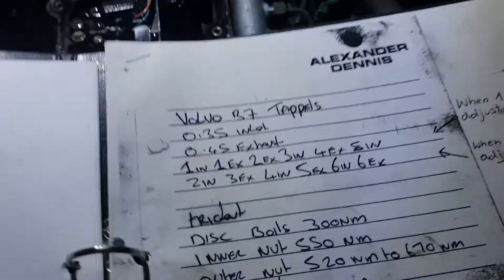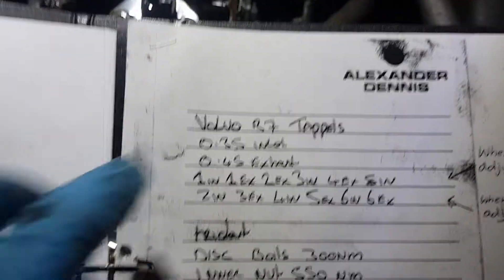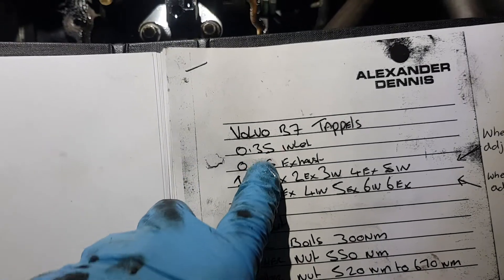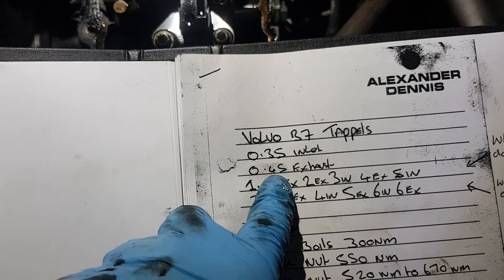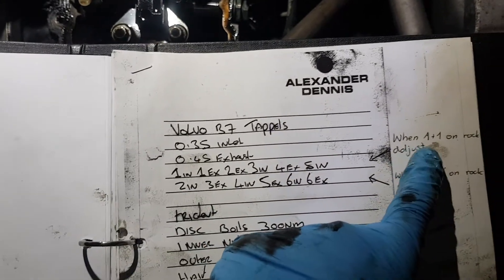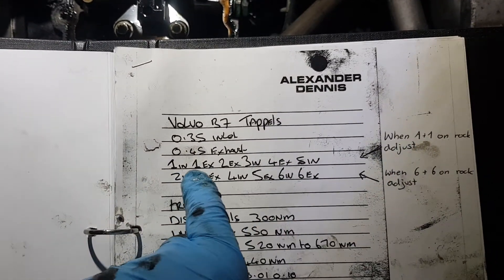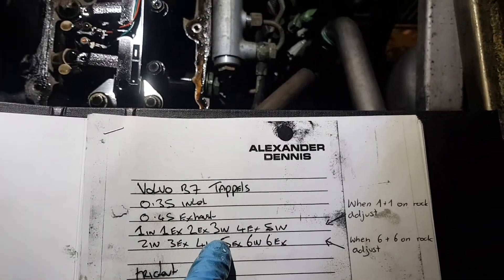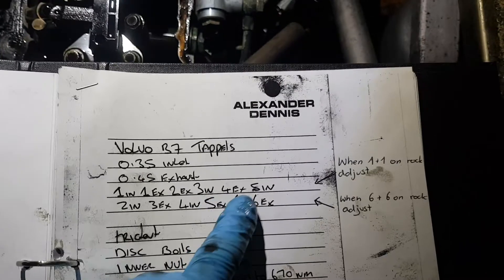I've got my tappet details here. Inlet is 0.35mm and the exhaust is over here. I've made a note that you adjust these: number one inlet, exhaust; two exhaust; three inlet; four exhaust; five inlet.